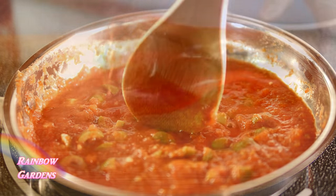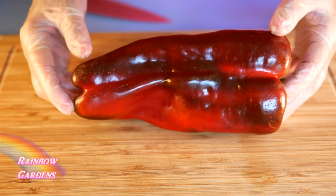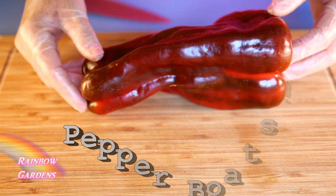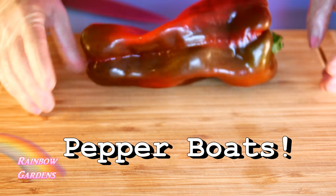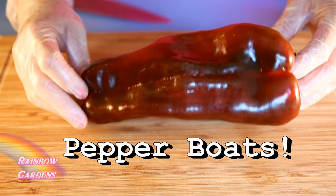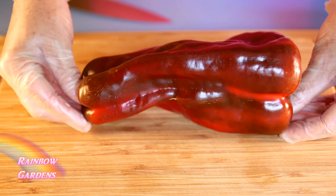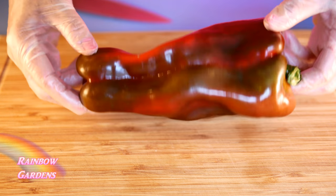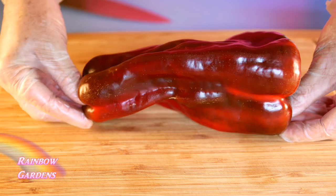I really enjoy taking long thin-walled peppers and stuffing them by cutting them lengthwise — that way I have a lot of surface area for the pepper to brown on the bottom in the oven, which makes it sweet, and a lot of surface area for more cheese. The only problem is that sometimes the peppers won't cooperate and lay flat, so I have to determine how I want to cut it first, seeing which side is most favorable.